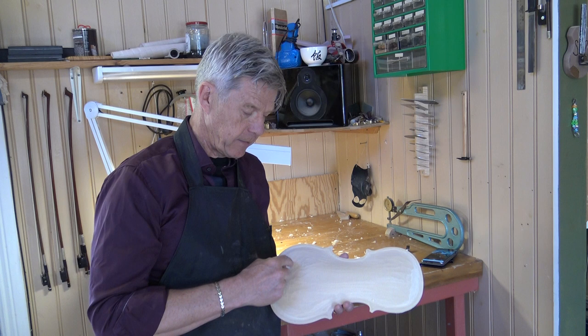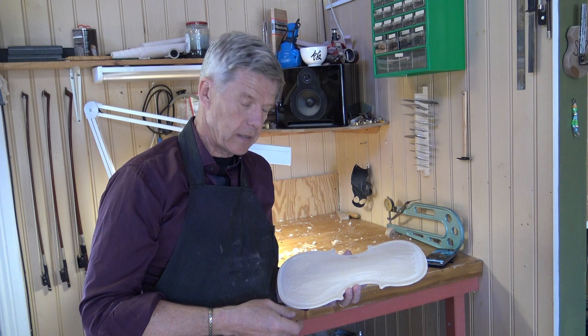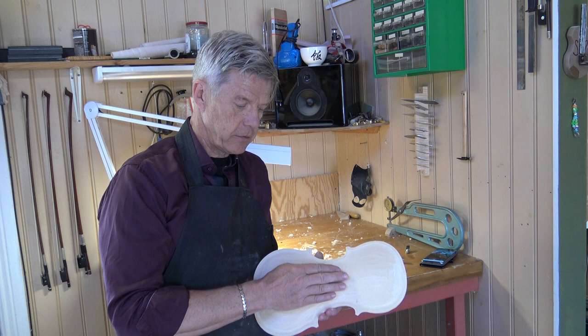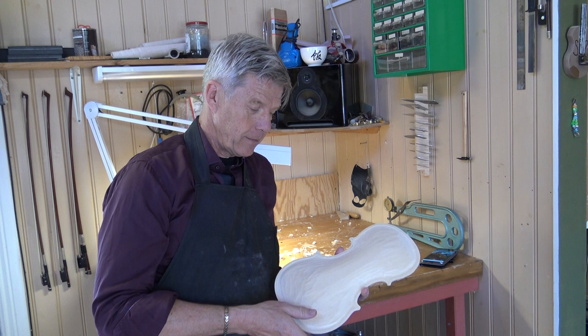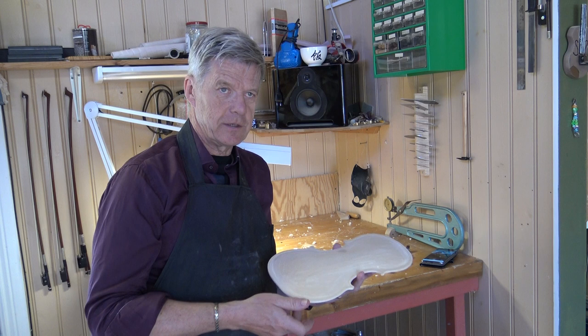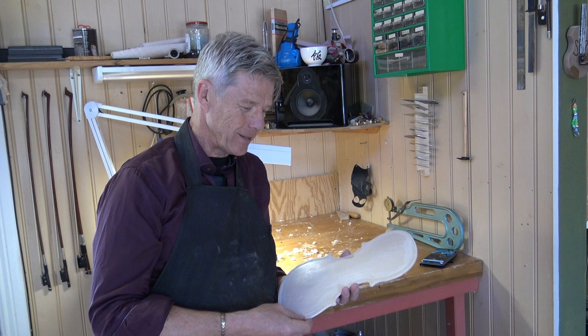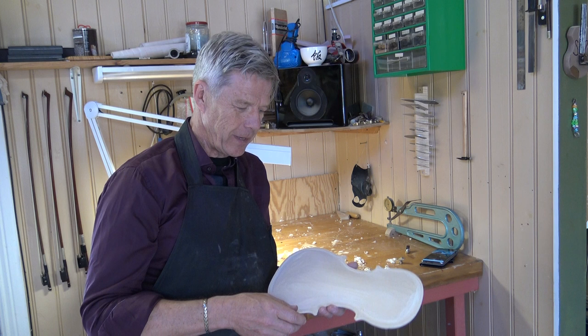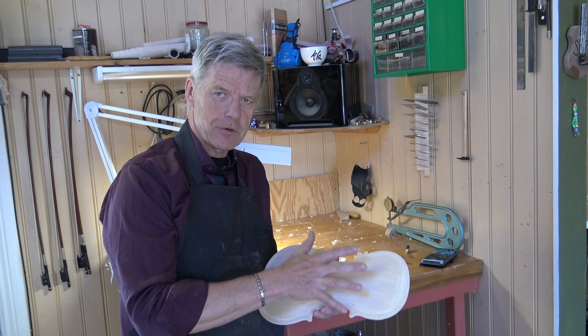It gives an approximate look of it, but then you have to sort of connect all these places. The templates are always made from the start from a 300-year-old violin which has gone through phases of deformation. In the beginning you have to change the sound post a lot of times, so in five or ten years you have risen the arching by at least one millimeter. It's not the same arching as it was when it was new, so you start at the wrong position, so to say.